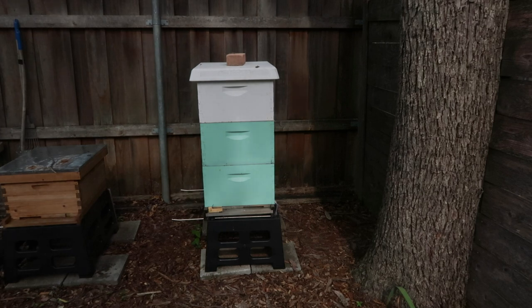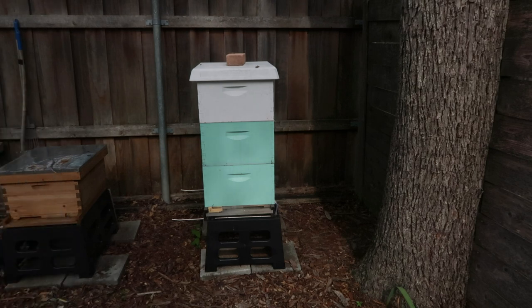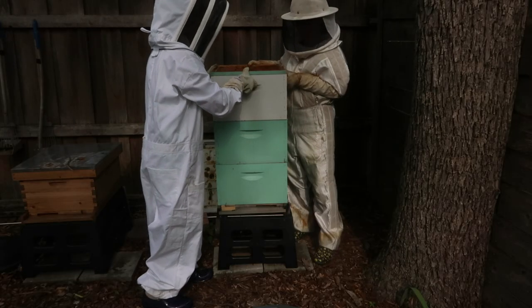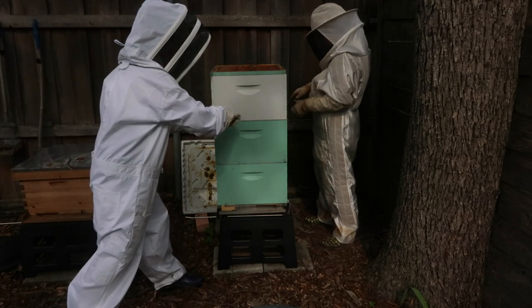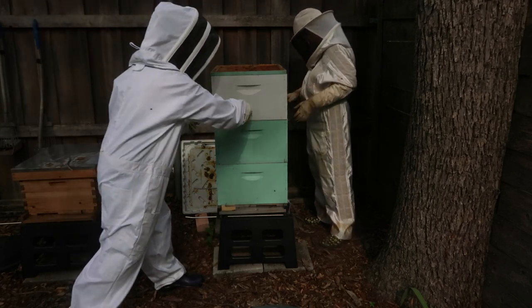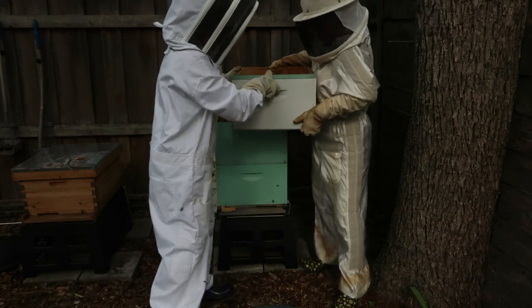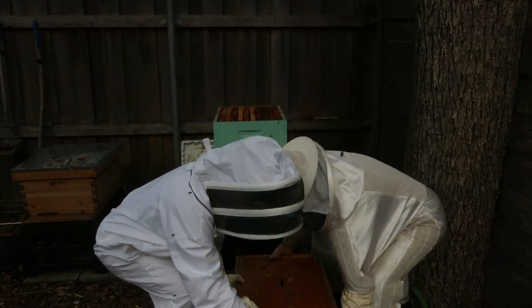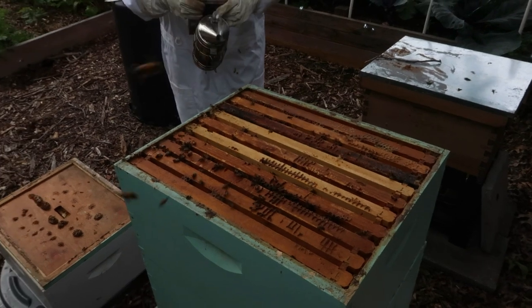We're going to take that top box off and set it aside, then go through the middle box and the bottom box. We're going to have to cut into that bottom. Now they're awake — yeah, they've got their game on.